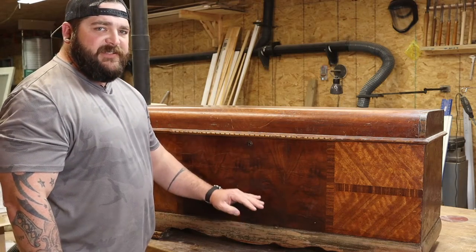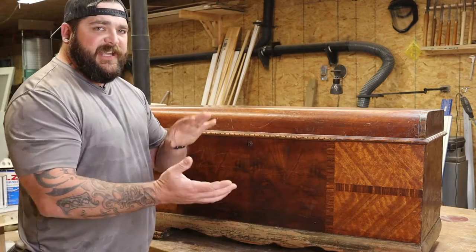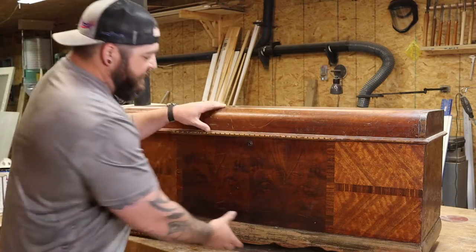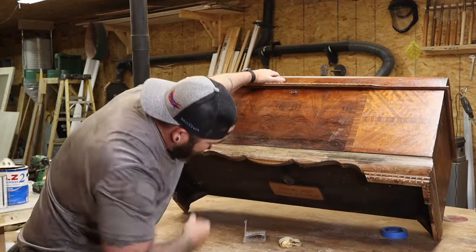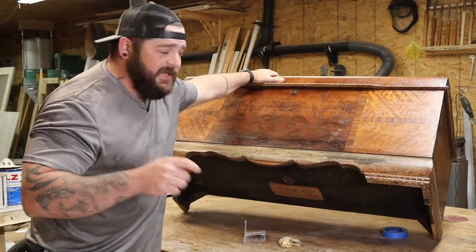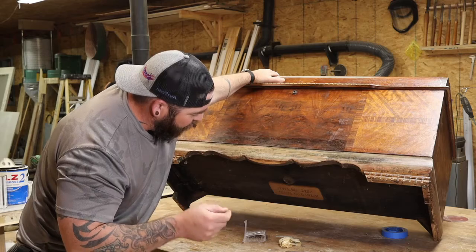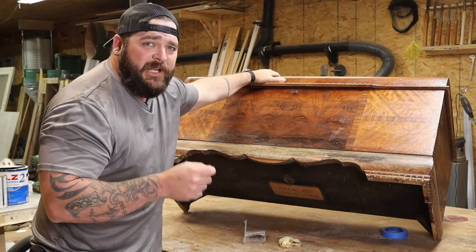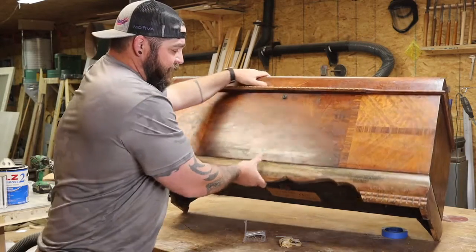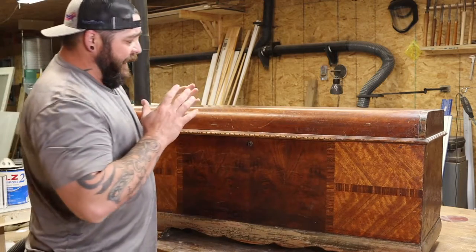If you look at the serial number on the bottom of one of these cedar hope chests, all you have to do to get the date is take that serial number and flip it around — you have to read it backwards. In this case the number is 6-4-9-1-4-0, so reading it backwards gives you 0-4-1-9-6-4: the fourth month, the 19th day, in the year 1946.